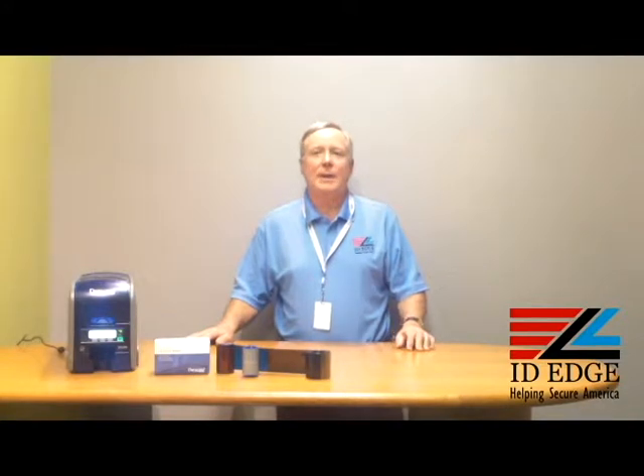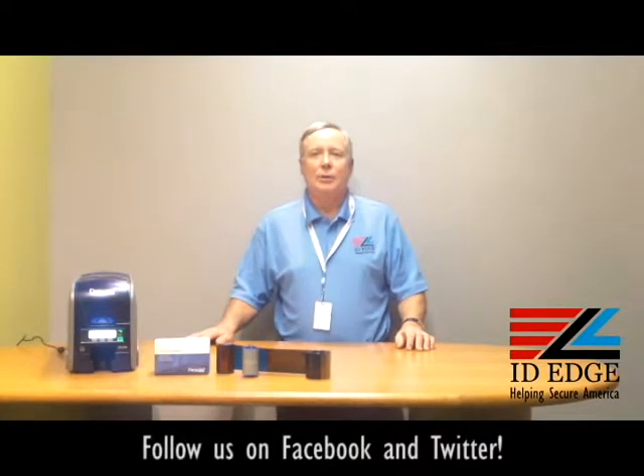Hi, this is the Ask Steve Show and I'm Steve. Today we're going to do a how-to — it's going to be how to load a four-color ribbon in the DataCard SD360 card printer. And as always, we're going to have the bad photo ID of the day.